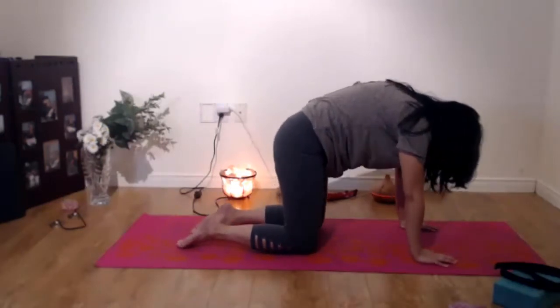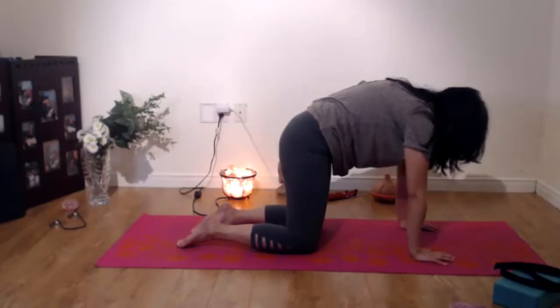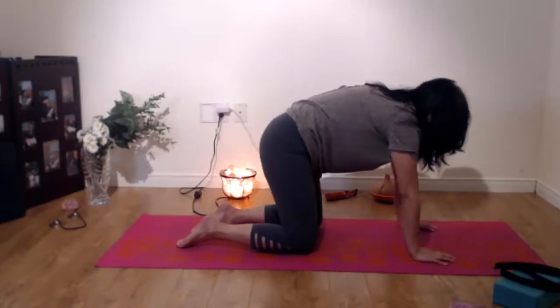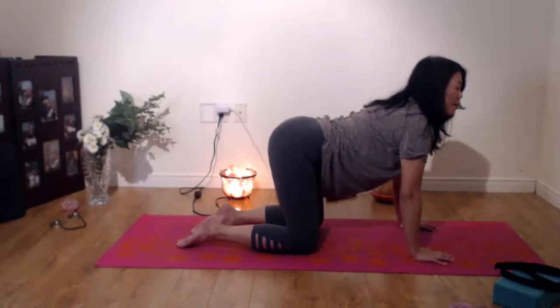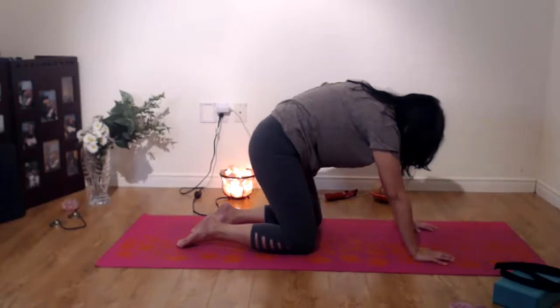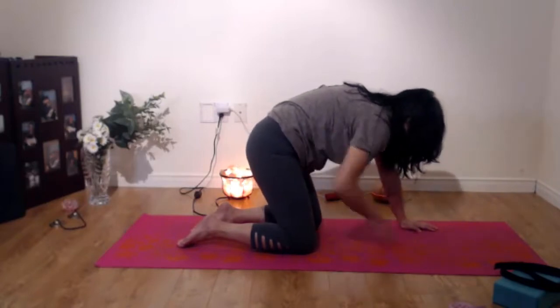Inhale, look up, belly down. And exhale, push your belly button up toward the sky. If you're sitting down, you can also round your back by expanding your chest out, looking up, and then exhaling, rounding your back, going back to the chair, rounding your belly button toward the chair.